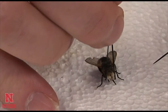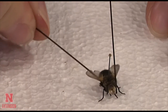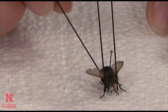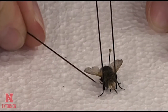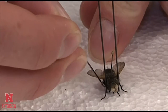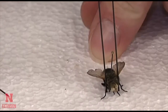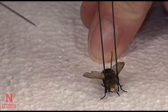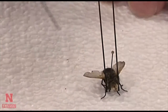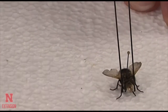Sometimes you may need to use pins to hold the body in place, to keep it from rotating on the pin and to keep those legs where you position them. The claws on the end of the leg will often work to your advantage and hold the legs where you position them on the styrofoam.